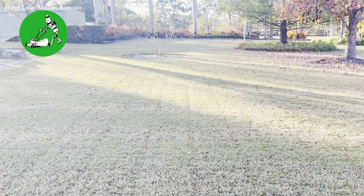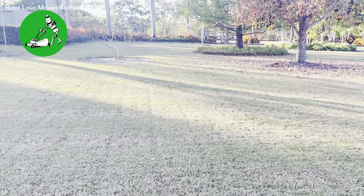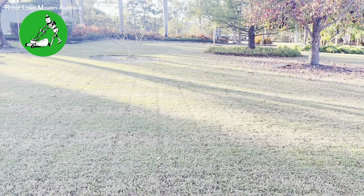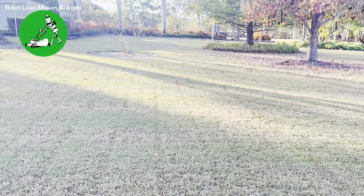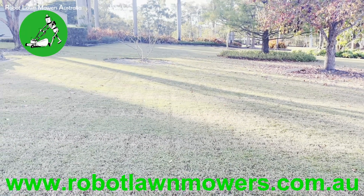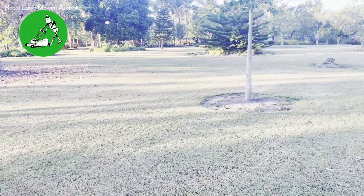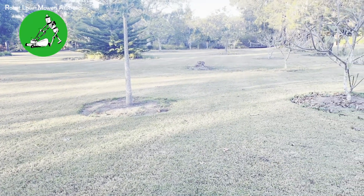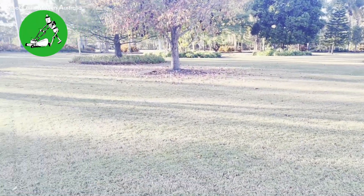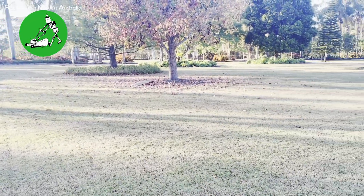Hi everyone, Jason here from Robot Lawnmowers Australia. Today we're going to have a look around the test property where we've had the Momotion Luba running for approximately a month. I'll run you through how we've set it up, some of the things that have happened along the way, and give you an overview of how the Luba has actually performed over a full month of mowing. The space here is about 3,000 square meters — the robot is capable of doing 5,000 square meters, this is the all-wheel drive 5,000 meter model. We've got it on this 3,000 square meter property because we do a like-for-like comparison test for all our wireless robot mowers on the same area.